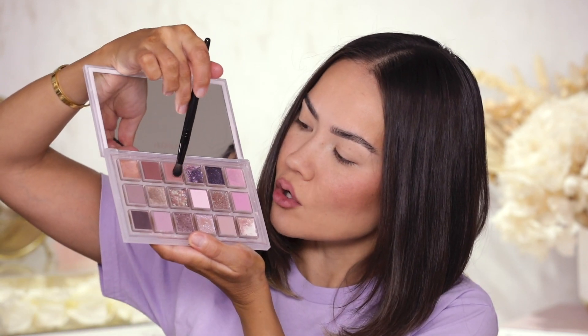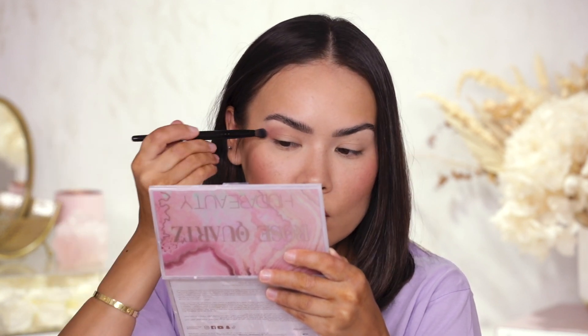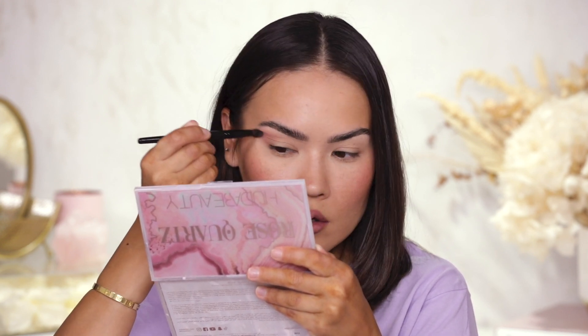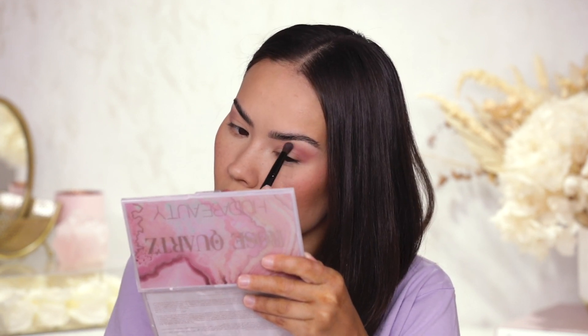I want to do a look that's wearable for the day and then amp it up for night. Starting with a Laura Mercier eye crease brush, dipping into the shade Gratitude. Huda Beauty palettes usually contain a large mirror, making them a handy travel palette. The matte eyeshadows, though not super emollient in drag, apply very well — you can easily build up the shadow. It sticks to your primer and is very layerable. I'm adding Gratitude to the eye socket, concentrating color on the outer portion, using small circular motions to diffuse edges.